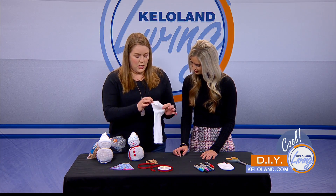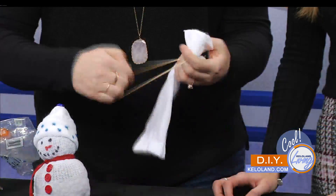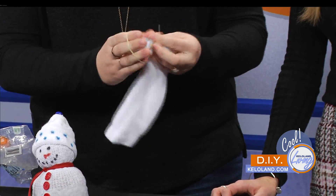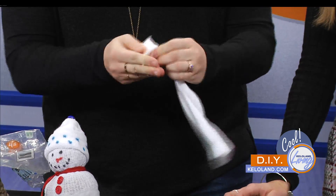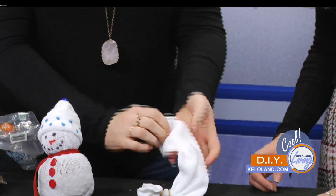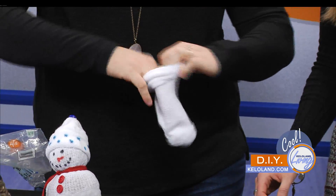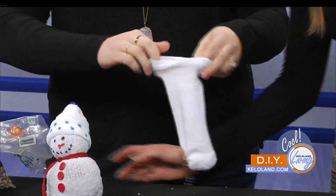It's pretty easy to do. The first thing we're going to do is right below where you cut it off, you're going to rubber band it, because obviously we don't want the beans to fall out. Make it a tight little rubber band. And then we're going to flip it inside out so we don't see the rubber band — that'll be the bottom of our snowman. Next comes the fun part: we're going to fill it up with beans.